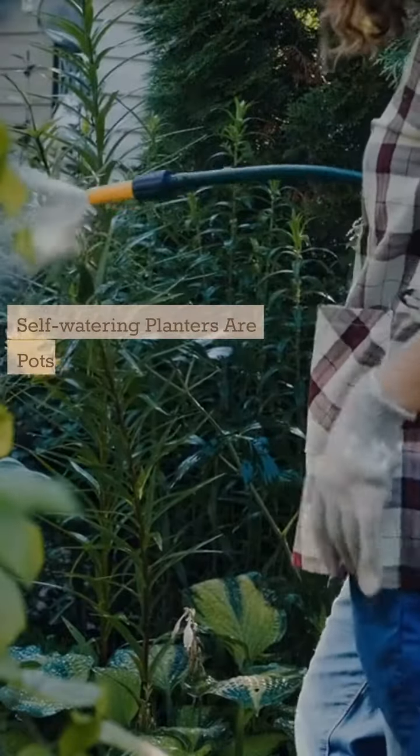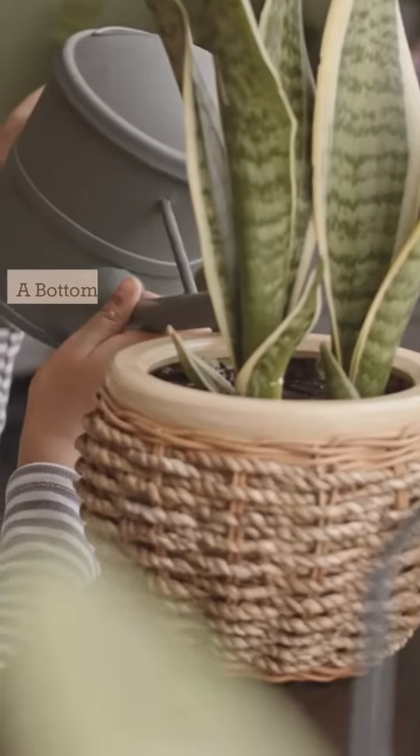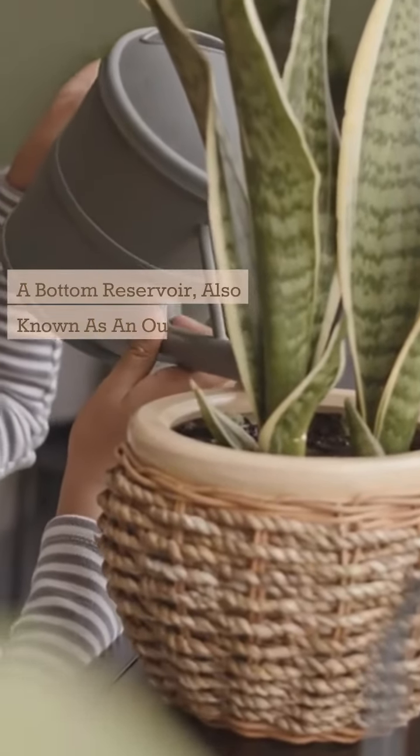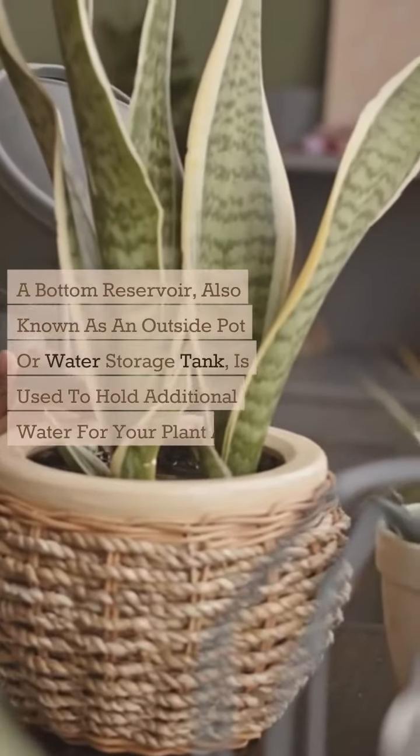Self-watering planters are pots for your indoor plants, but they're not just any pot. A bottom reservoir, also known as an outside pot or water storage tank, is used to hold additional water for your plant and soil.